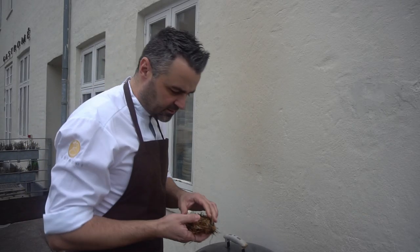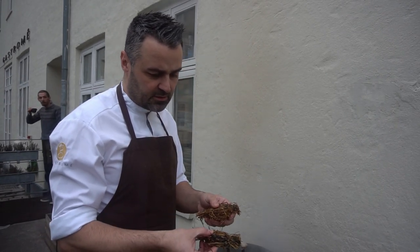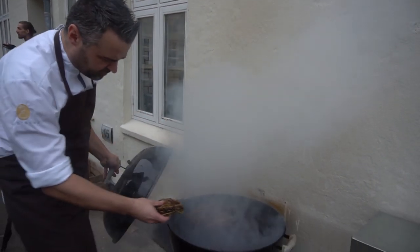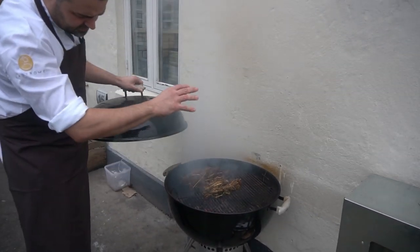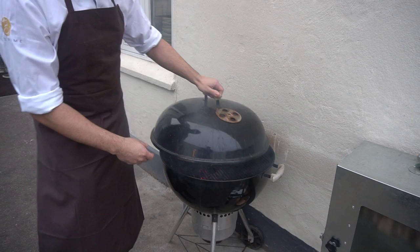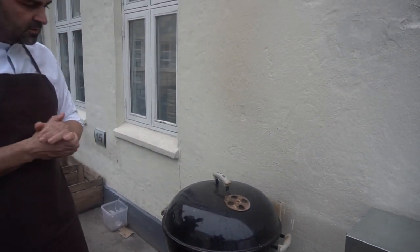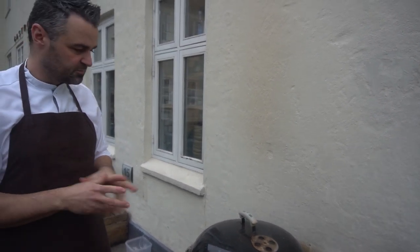And now for the second part, we dip it in butter and we smoke it onto a fire and the butter melts and drips down the coals and makes it smoke. So I smoke it for a quarter of an hour to half an hour depending on how much smoke there is.